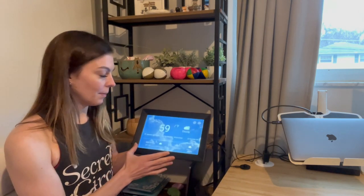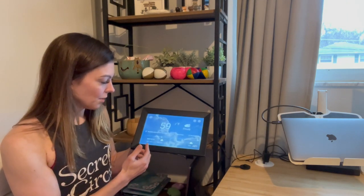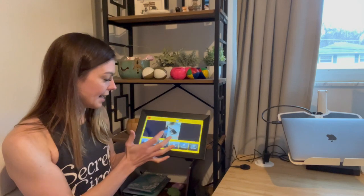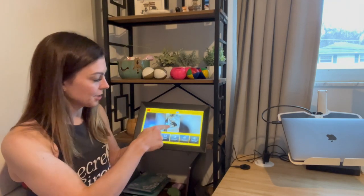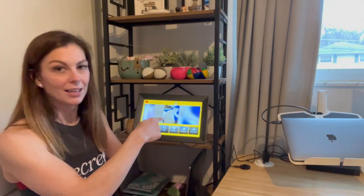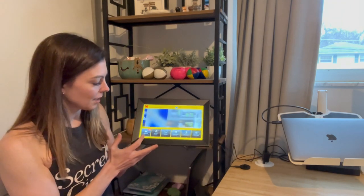I'm going to go ahead and open it. As you can see, there's the weather — it shows the forecast, what it is right now. And then if I go to the home screen, you can see a picture of my dogs on my couch. It's just switched to my cat, so there are a couple of options here.